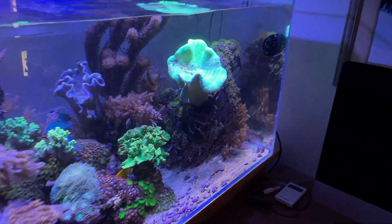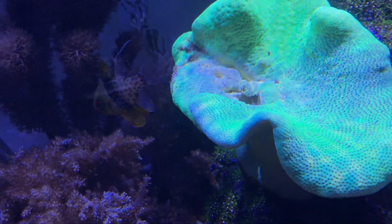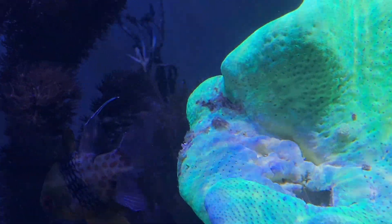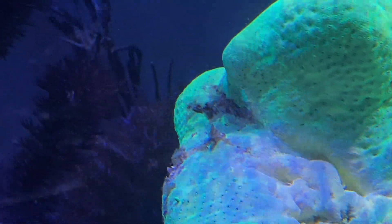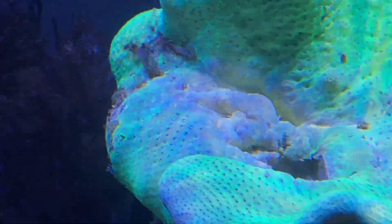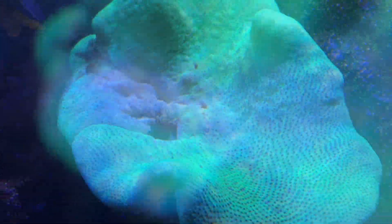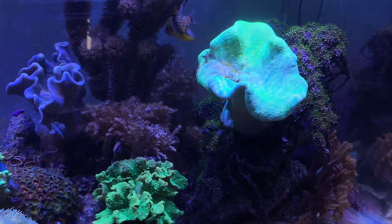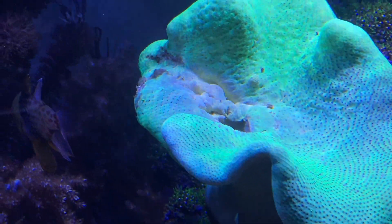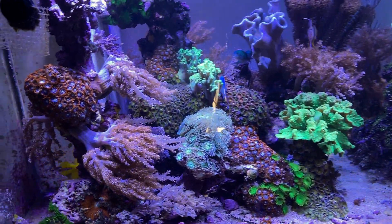This is about an hour later — coming in to check on it. You can see how it's already kind of pulling itself together. There's a little bit here in the crack, but at least the area around it is not discolored like the other one was. The water is a little cloudy but that'll go away. Everything else seems to look okay, nothing stressed.